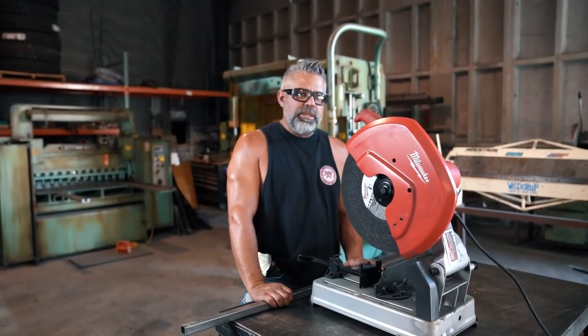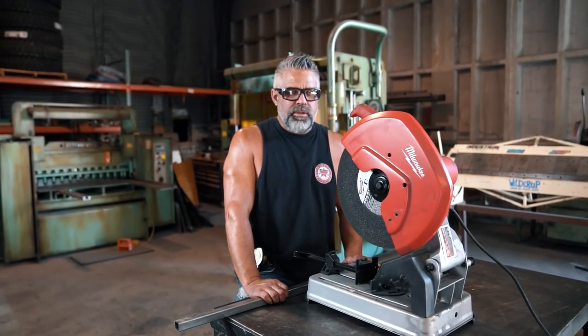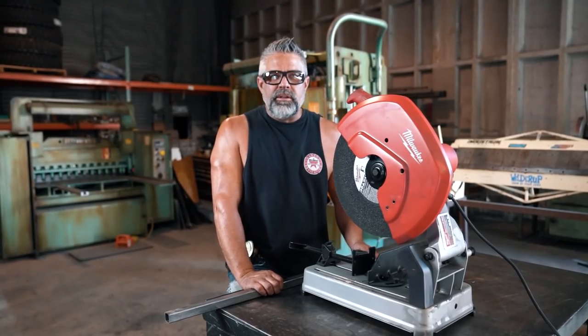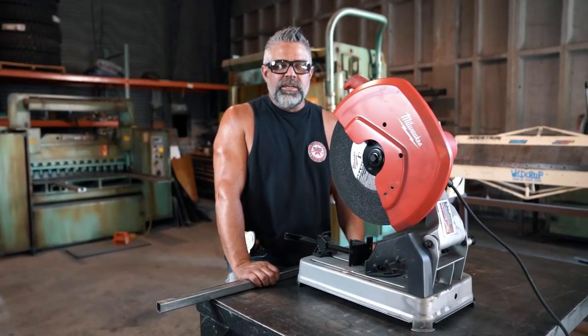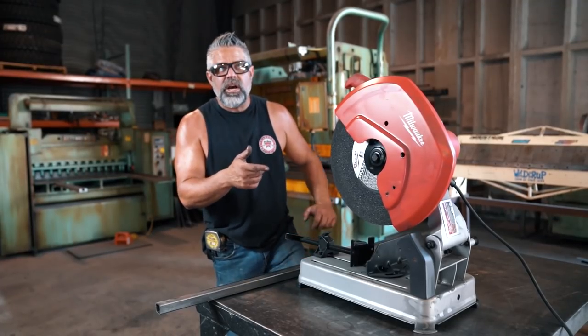We're going to do a comparison between an abrasive saw and a wet saw. I've got both, and I use both of them for different reasons. This is really nice to drag around the shop, especially if I'm doing exhaust on a car, or if I'm trying to do something in place. If I'm trying to fit something really, really tight, I want to use this saw, and I'll show you why.